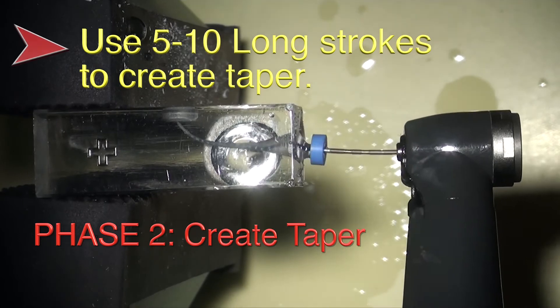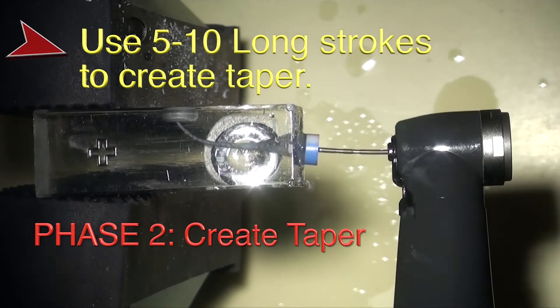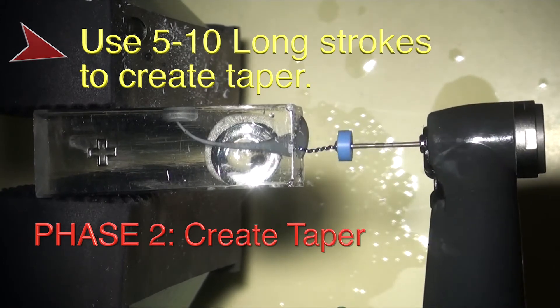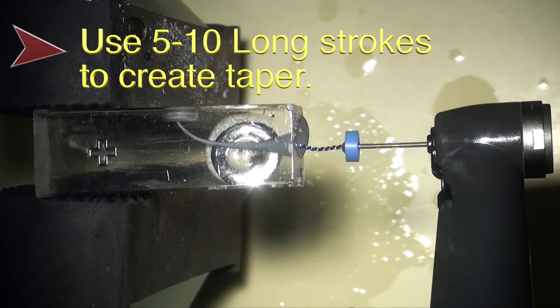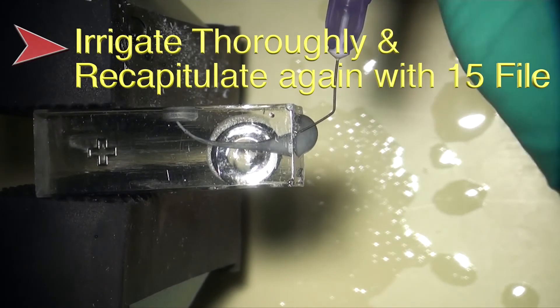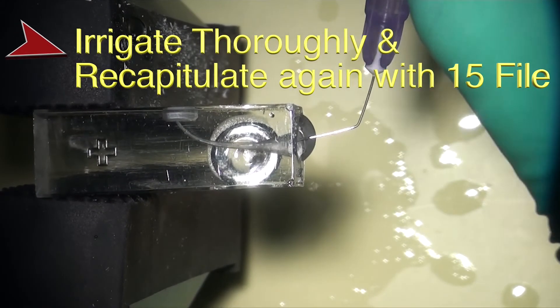You want to use five to ten long, gentle strokes all the way down to working length. Generally, every ten strokes will increase the taper two degrees. So, once working length is initially achieved, ten strokes will get us to a 30-04 in tight canals.